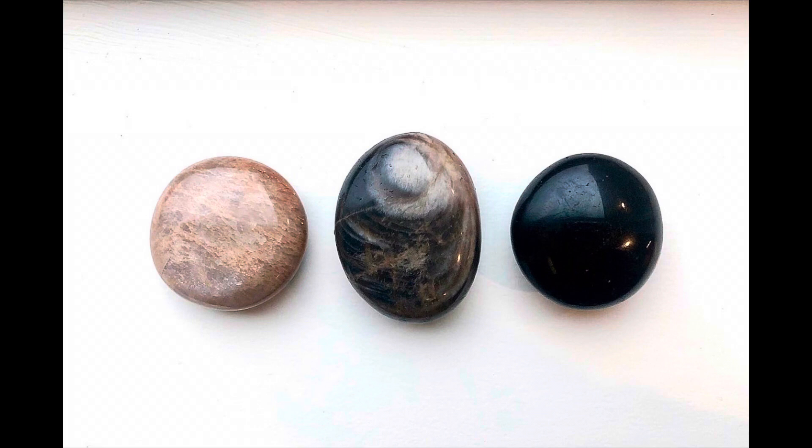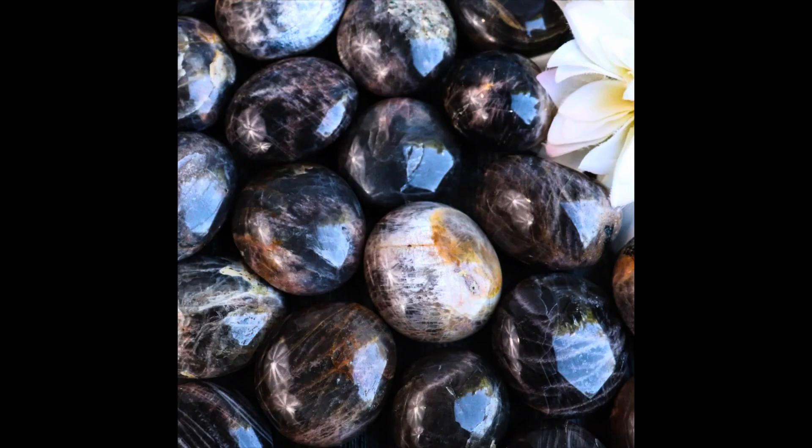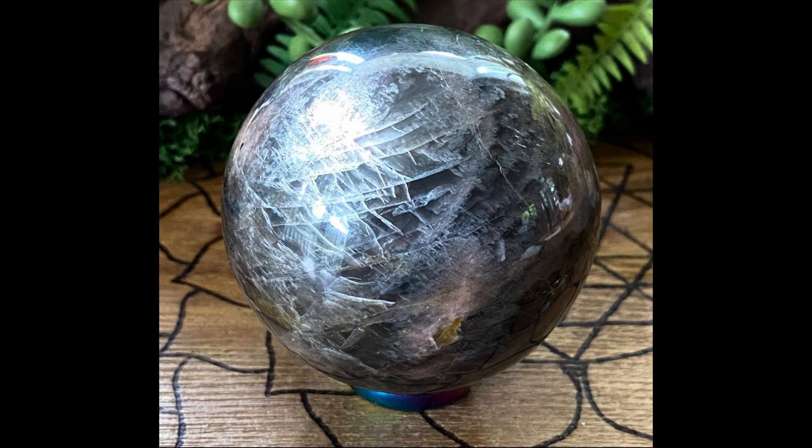Black moonstone is another variety of feldspar. Feldspars are a group of crystals — like moonstone, you can also get labradorite and spectrolite from the feldspar group. The hardness of black moonstone is 6 to 6.5, so it's great for jewelry. Make sure the setting protects the stone for everyday use. The glow that comes from within the stone — found in both moonstone and black moonstone — is called adularescence.